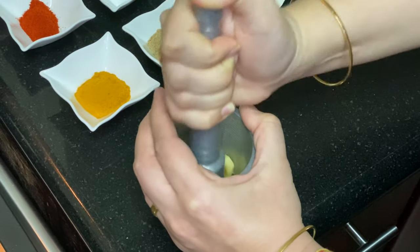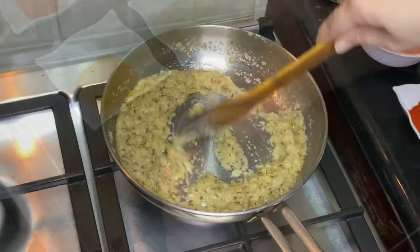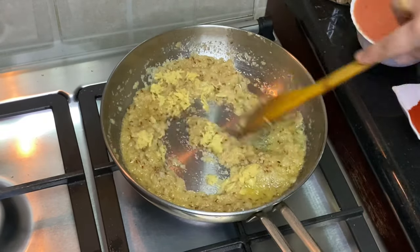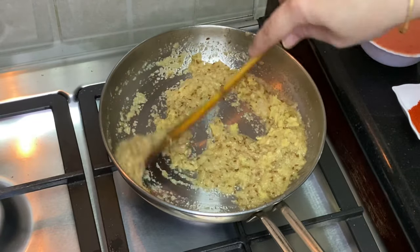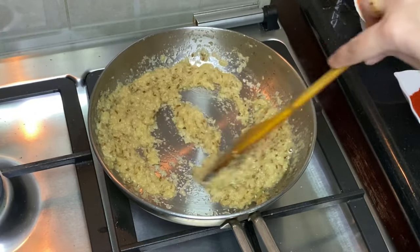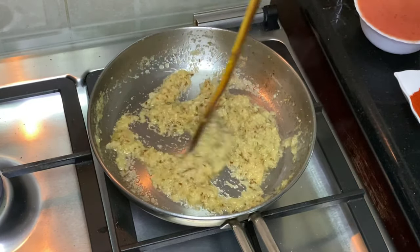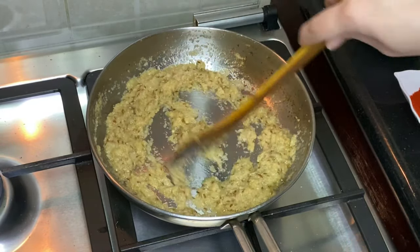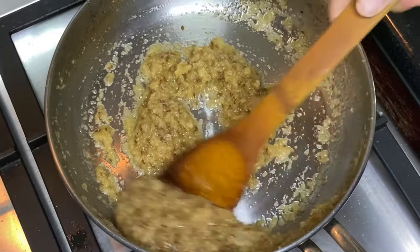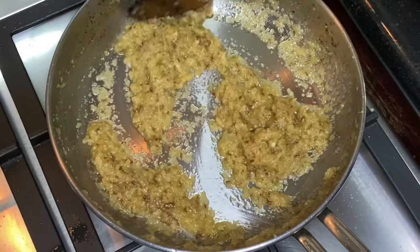Some people use garlic, but I don't use garlic. Now we will cook the pyaaz (onion) slowly. I know the process is slow and time consuming, but the slower we cook the food, the tastier it will be. We will cook until the pyaaz is completely golden.